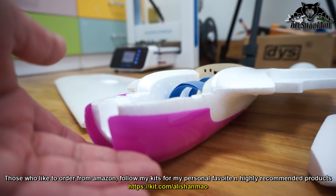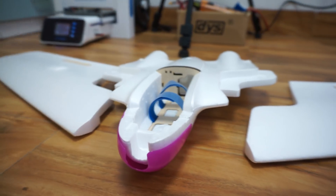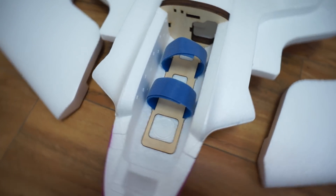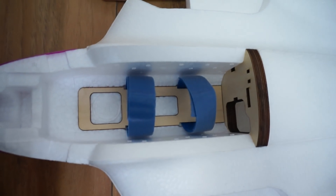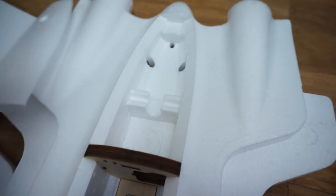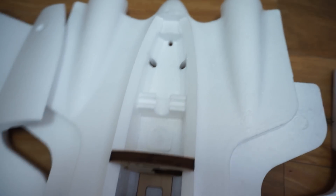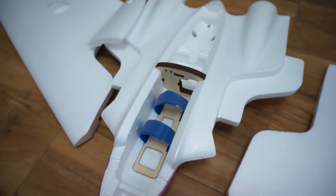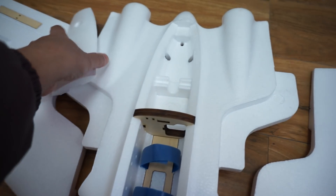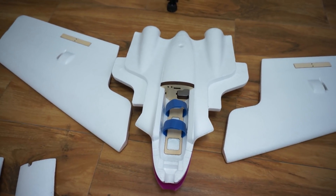We also have a bottom plate — a protection plate to protect the plane and foam whenever you are landing, since it doesn't have landing gear. The battery bay has enough space for one battery only. They've given some space at the back side for your FPV video transmitter, FPV equipment, and receiver, though it doesn't look like much space — it's going to be a cramped situation when installing the FPV system and other electronics.